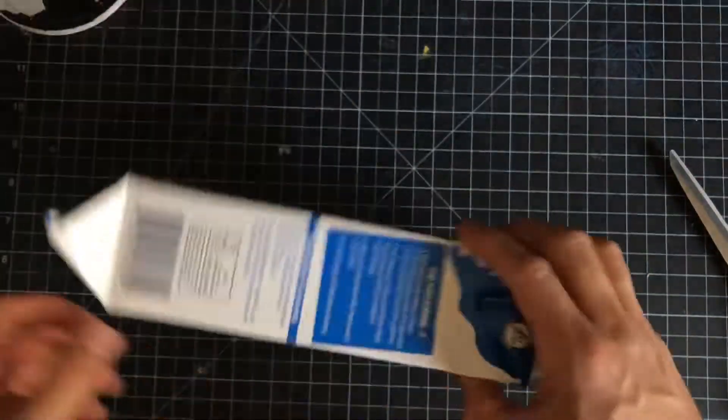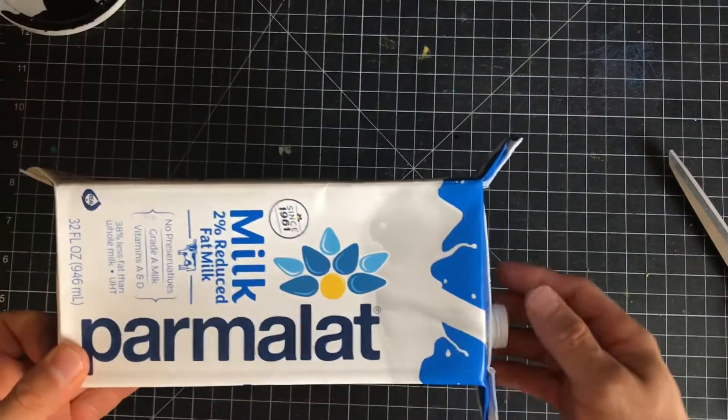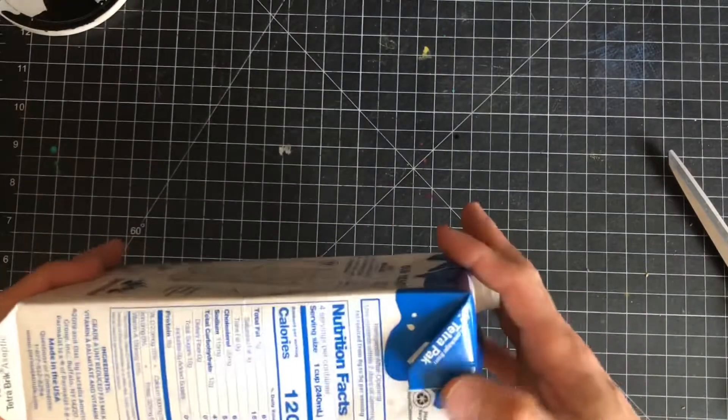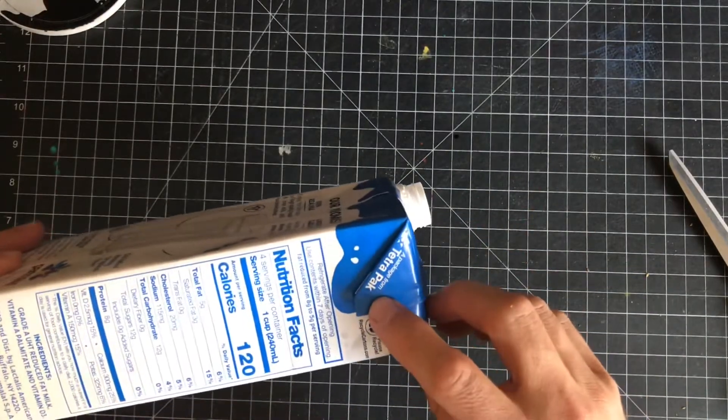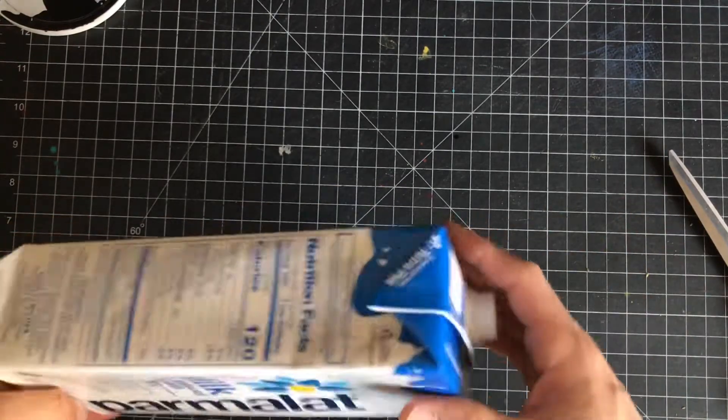Another thing I thought of too — Walmart sells these kinds of cartons, and usually they have like chicken broth or beef broth in them. I don't know if they're made by this company for the packaging, but next time I'll look and I'll put it in the comments if they are or not.